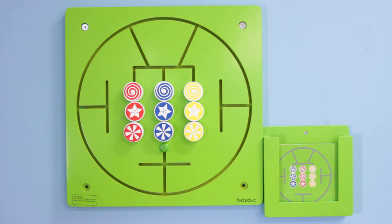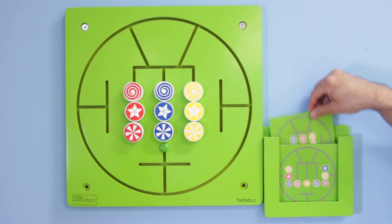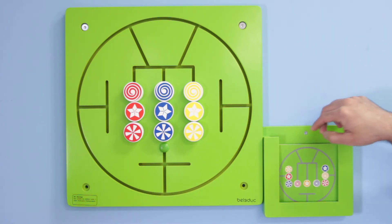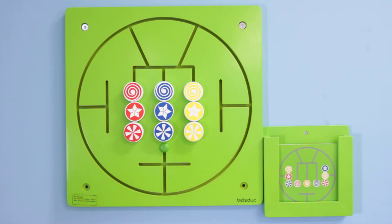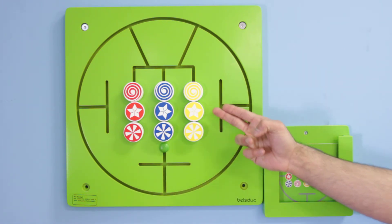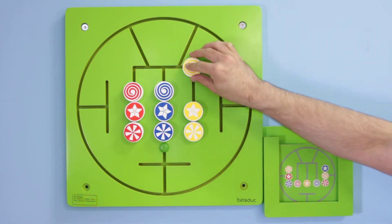The idea behind the Three in a Row is easy to grasp, but the challenge lies in practicality. To begin, you move the front card to the back of the deck, and the very next card that faces you is your Three in a Row challenge. Each card will challenge you to arrange the nine individual knobs in a very specific order. The knobs are distinguished in three different colors, each color having three different patterns.